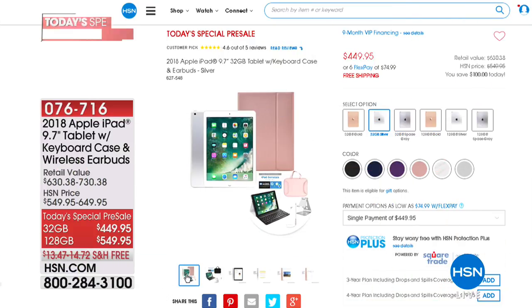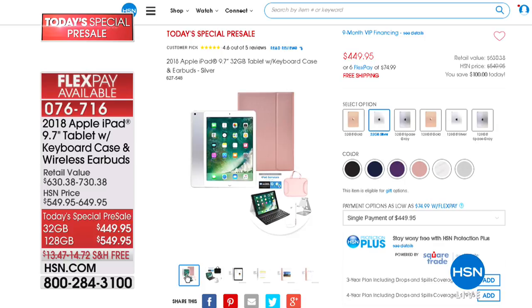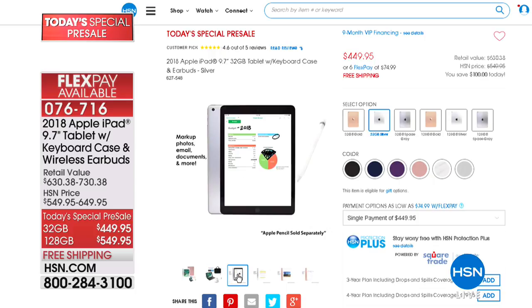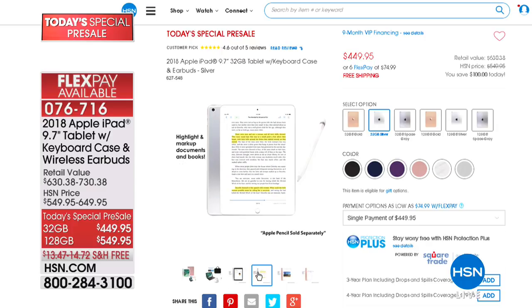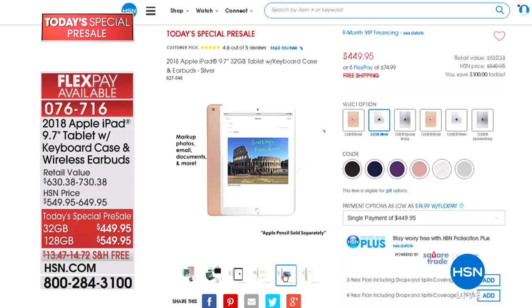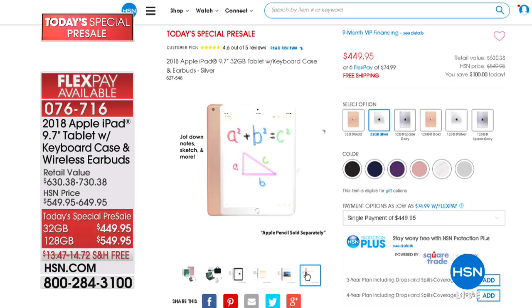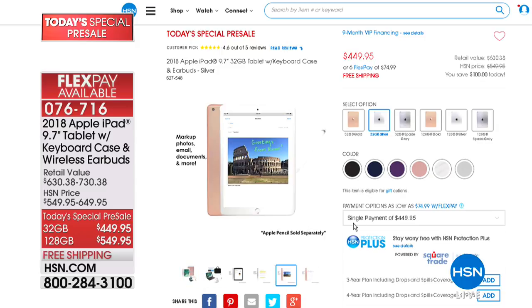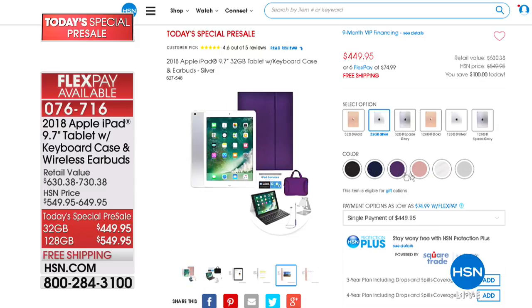We do have today's special pre-sell. We've got the 2018 Apple iPad coming up on Saturday — the 9.7-inch tablet, your 2018 version. It comes with a keyboard case and earbuds as well. The 32 gig is $449.95 on Saturday, or you can get it today. The 128 gig is $549 — just $100 more, shipped to you for free. We've got gorgeous colors available — black, navy, purple, and rose gold — but those colors will go quickly every time we have an Apple iPad. If purchased separately, instead of $449 it'd be closer to $630.